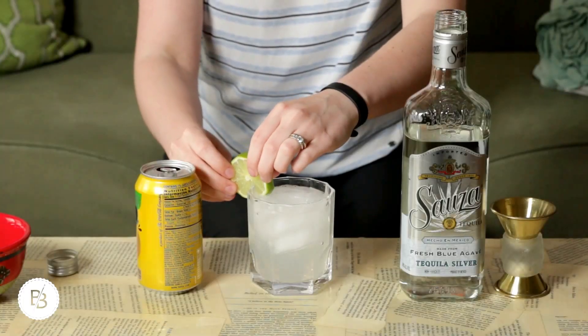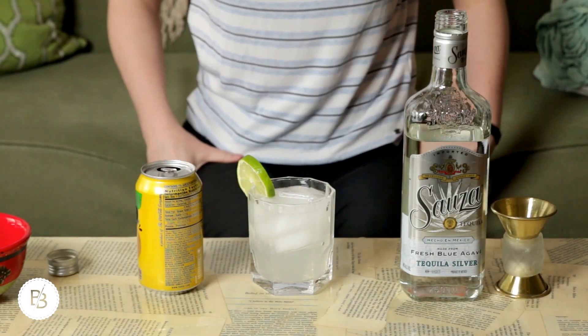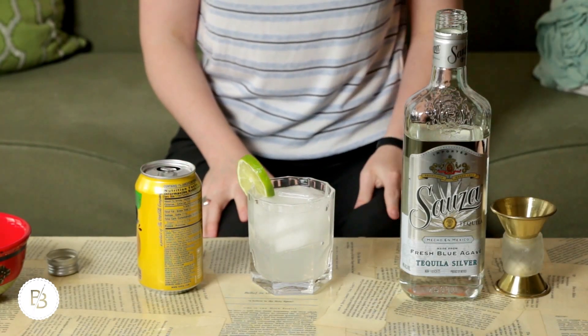Obviously, if you have a straw you're welcome to use that, but that is it. And if you have some lime or something, you can garnish it with a little lime — there is your little grapefruit tequila spritzer and it is delicious.